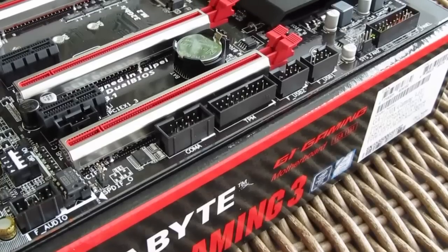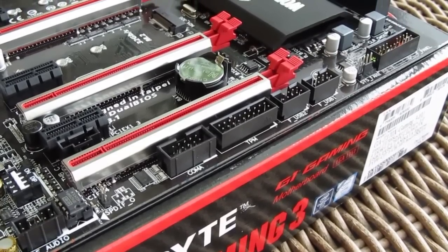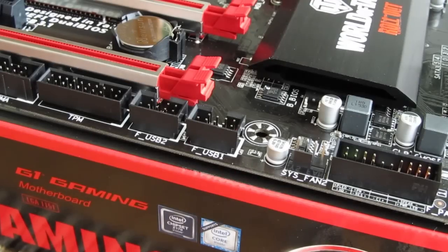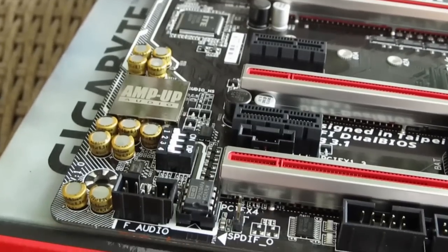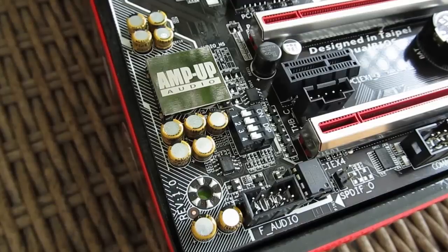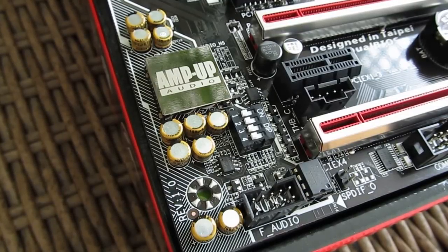Moving further around the motherboard, you'll come across some usual parts like fan headers — five of them in total — bottom TPM, front panel headers, and dedicated audio circuitry which has higher quality grade components like Nichicon capacitors, together with an upgradable op-amp and the ALC1150 audio codec which provides 10 DAC channels.